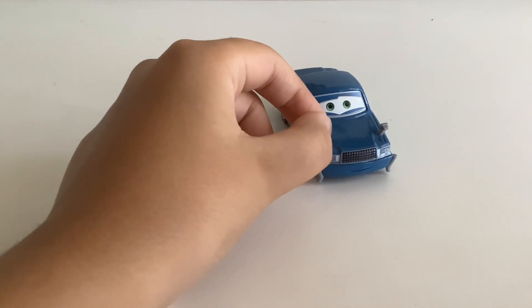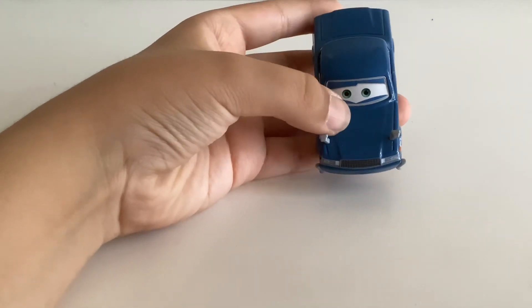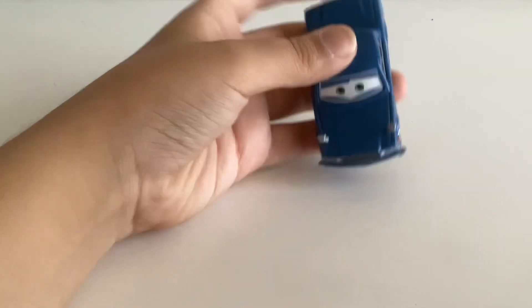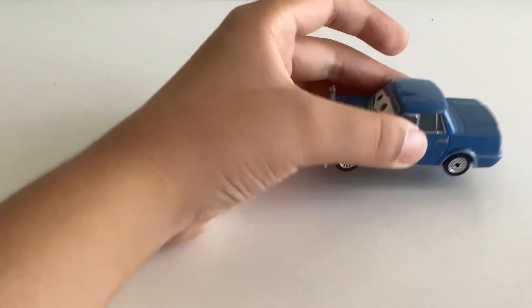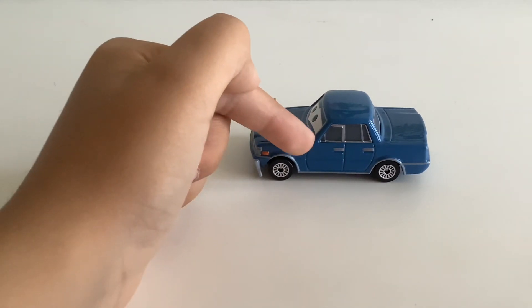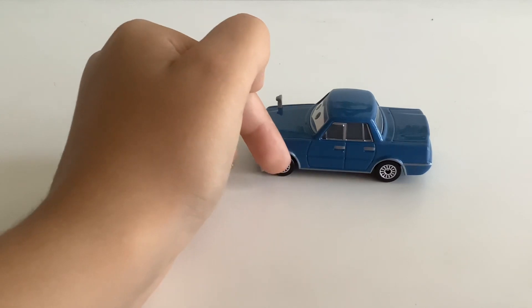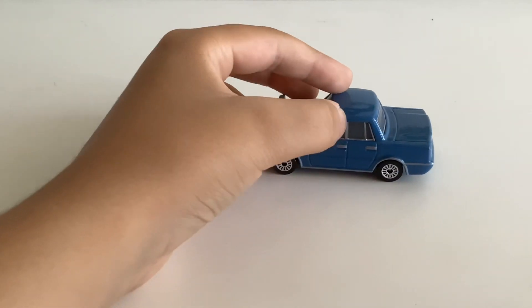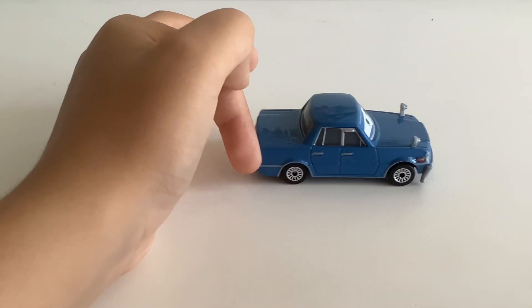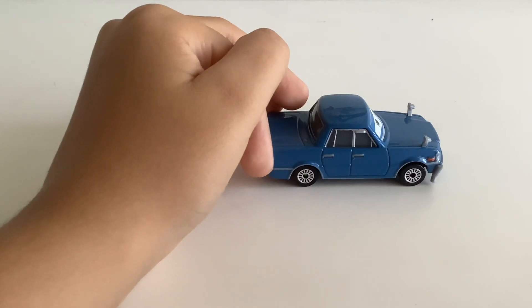He has a mirror on him, and the hood — he's got an indentation kind of slightly to kind of go through. This is the hood part, I guess. Then on the side, we've got these door handles, we've got tires here, and a line going through right there.